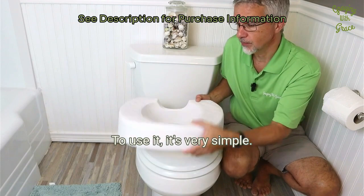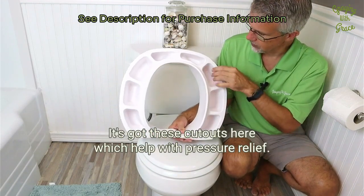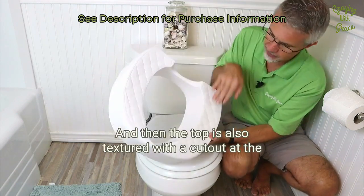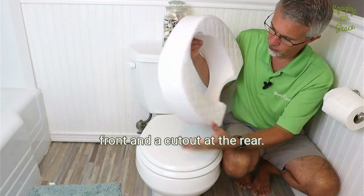To use it, it's very simple. It's got this lip around the bottom, and it's got these cutouts here which help with pressure relief. The top is also textured, with a cutout at the front and a cutout at the rear.